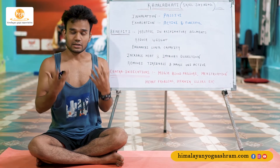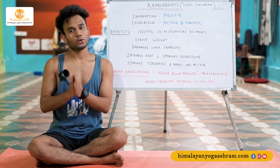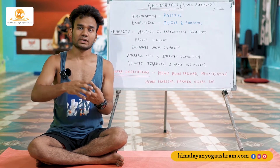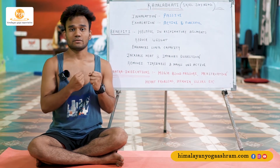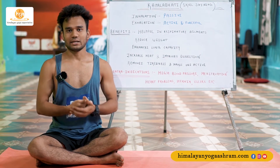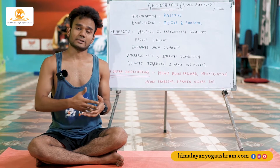Kapalabhati increases heat in the body. It removes tiredness and makes one active. If you are feeling lethargic and want intensive energy before any kind of activity or program that requires an energetic attitude, it is very good to perform. In the morning when you feel quite lazy and want to do asana practice, this is a very good practice to perform before any sort of asana classes.